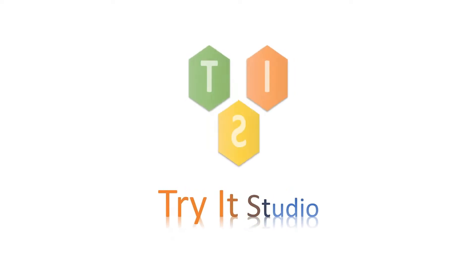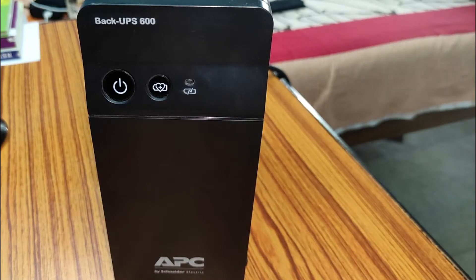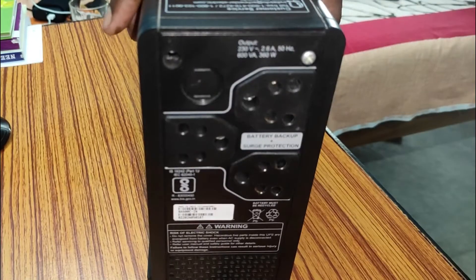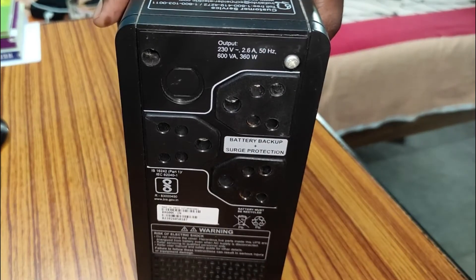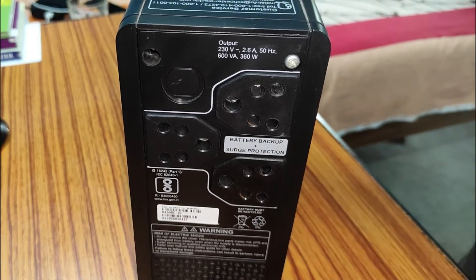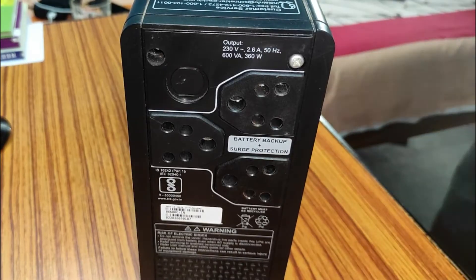Hello friends, welcome to my channel Triarty Studio. In this video I am going to show you how to get rid of the annoying beeping sound of an APC UPS — not only during a power cut, but also when the system power draw exceeds a specified limit and it starts beeping continuously. The high-frequency beeping tone is very irritating.